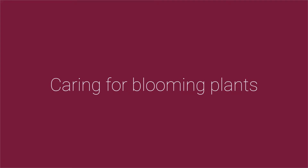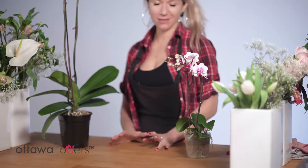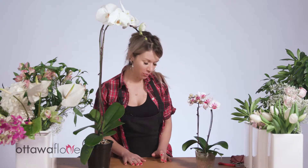Here we have some potted orchids. With potted blooming plants, the care is slightly different compared to green plants. Basically, you want to keep the soil moderately moist, though it does tend to vary a little bit based on the specific variety.